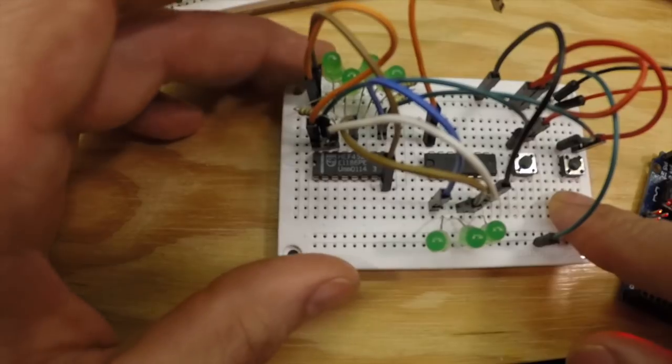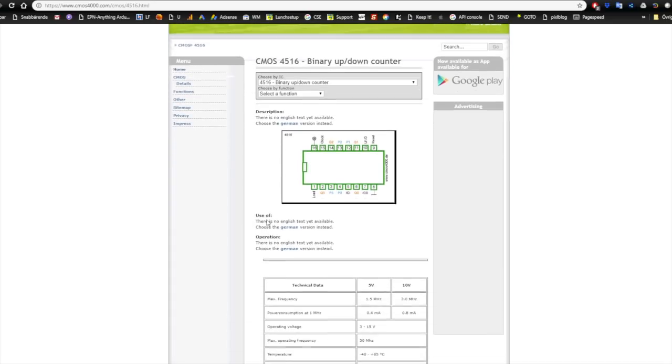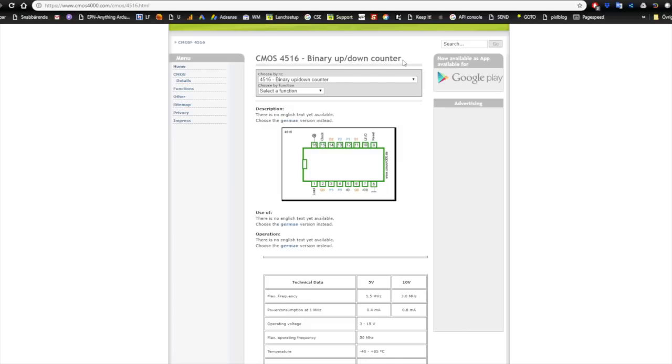The 4516 is even more special because it is a binary up/down counter. Depending on the up/down pin (pin 10), whether it is high or low, it will count upwards or downwards in binary form. It also has program pins P0 to P3, and when using them along with the load pin, you can jump directly to specific places in the count by using these programming pins.